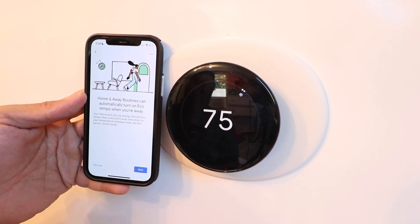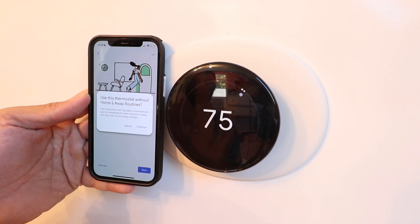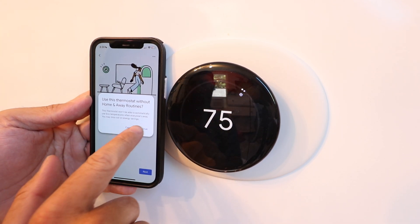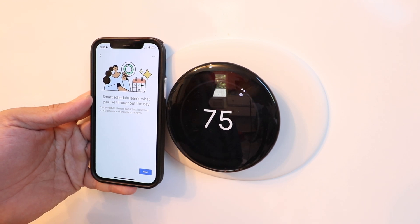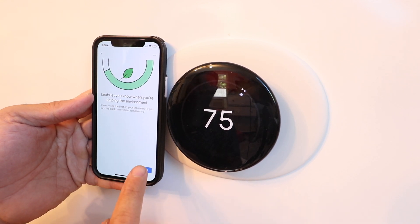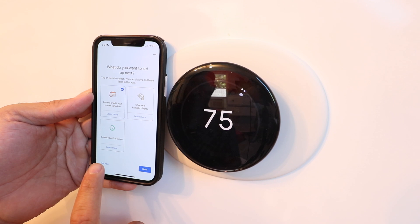It shows 'Automate your home with home and away routines' — click next. Home and away routines can automatically turn on eco temps when you're away — we'll click not now. We're going to cover all these different settings in another video, so check the description below. For now we'll click continue to get the basics set up. It mentions smart schedule, Leaf eco indicator, and system health monitor — click through each.